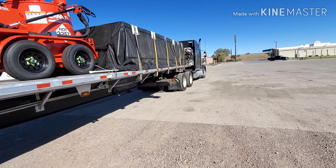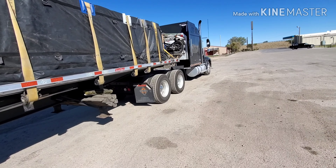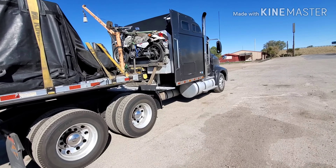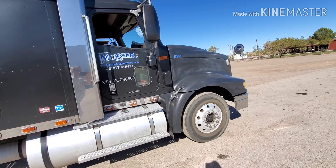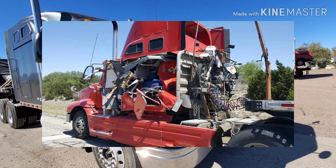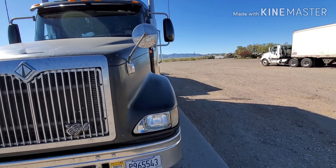Warmed up nice once the sun came up — probably instantly got 40 degrees warmer, the way it felt. Sure like this truck, it's gonna be a good one. Still is a good one. This one got wrecked, torn apart, and pre-built last winter.